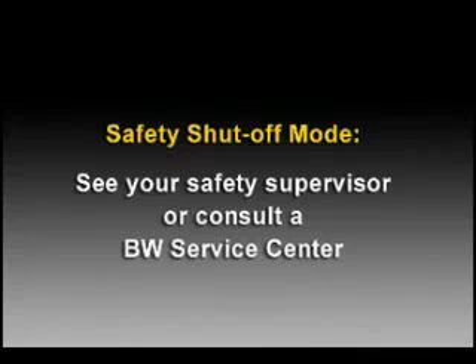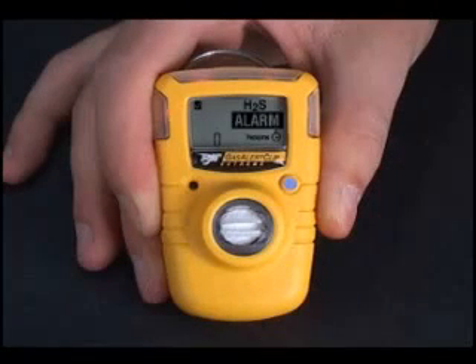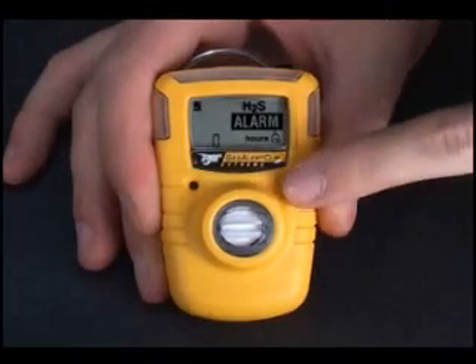If this occurs, please see your safety supervisor or consult a BW service center for further assistance. When the life-ended warning occurs, the instrument has eight hours of useful operational life left, enough to finish your work shift. The display will show zero hours, the LED will flash, and the beeper will chirp periodically. To turn the beeper off, press the button.